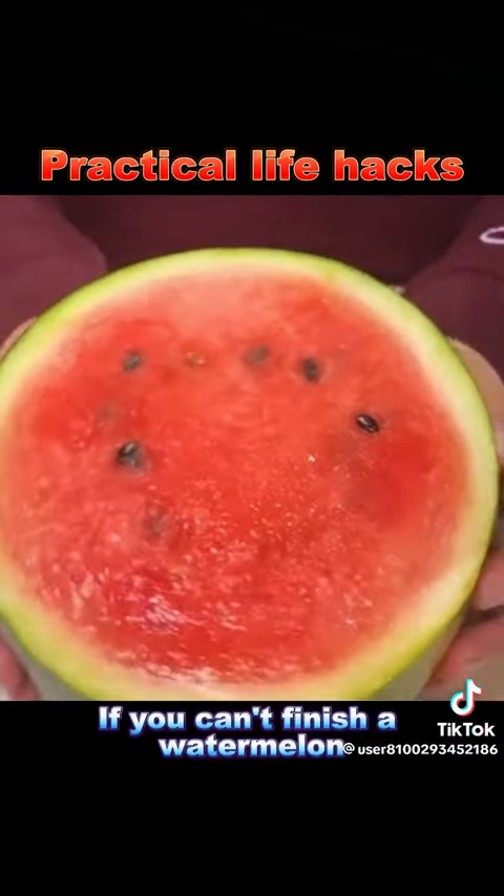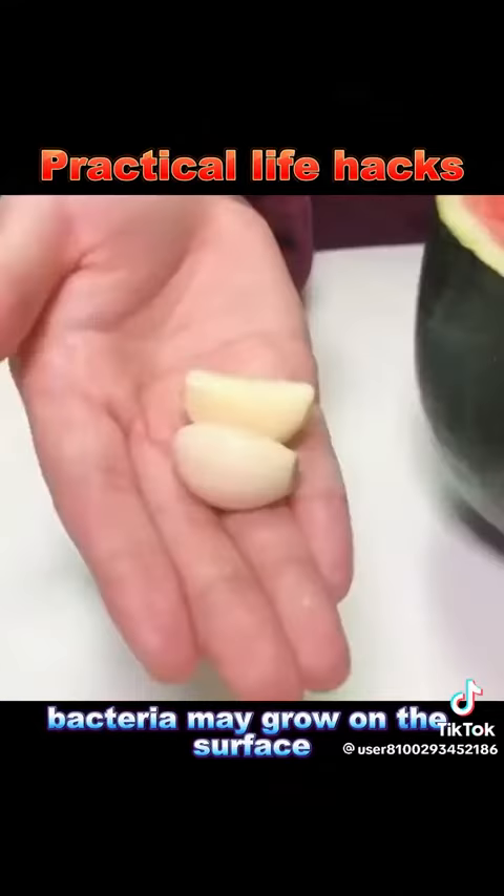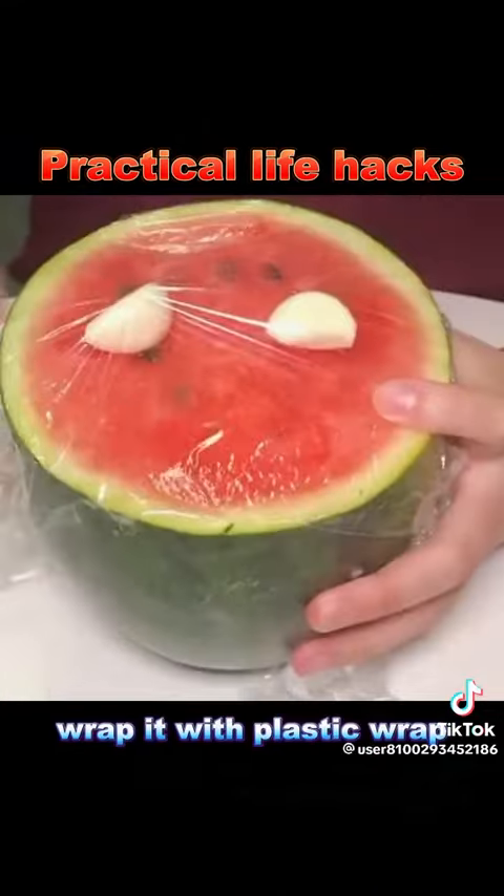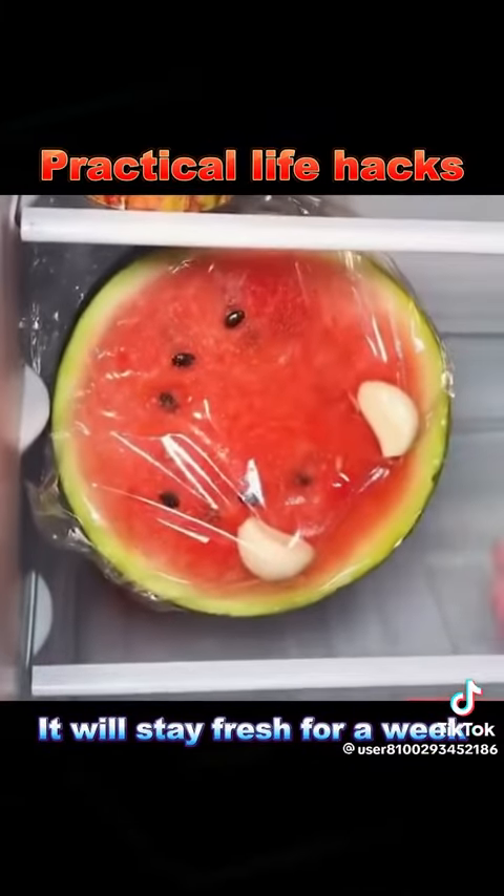6. If you can't finish a watermelon, bacteria may grow on the surface. Put 2 cloves of garlic on the watermelon, wrap it with plastic wrap, and refrigerate. It will stay fresh for a week.